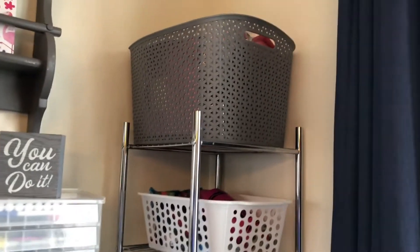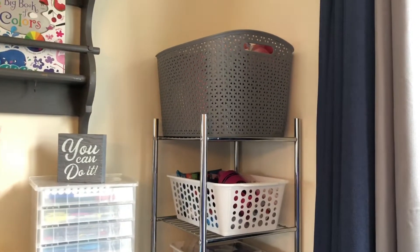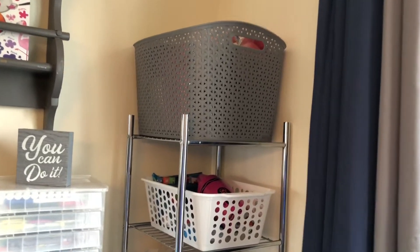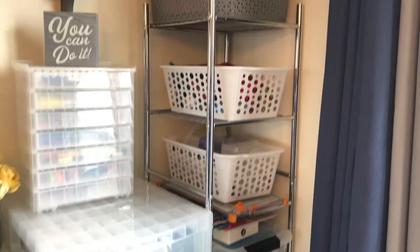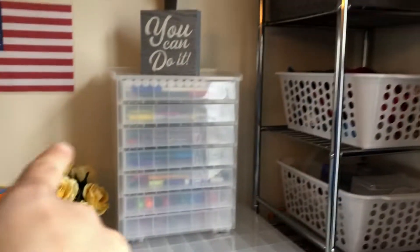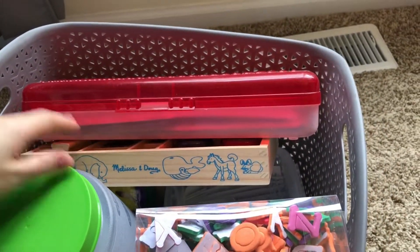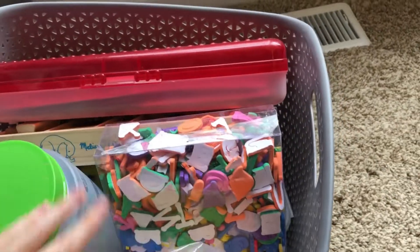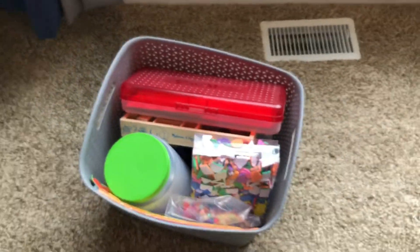I realize I have more supplies than curriculum, but I think that's how it goes with preschool and kindergarten - you have more fun than you're sitting down with a textbook. This shelf isn't my most favorite but I already had it. This is what I call the 'Barney bin' - like Barney's bag from the show where they'd get their gizmos and gadgets. It's stuff my kids can just get into. This is where we've made our bookmarks before - just crafty stuff.